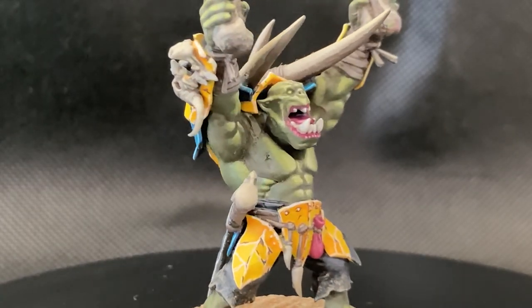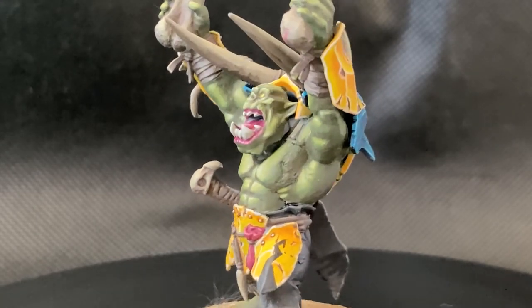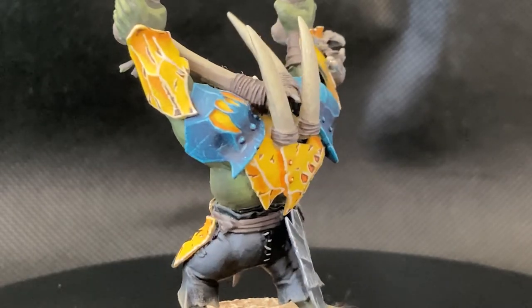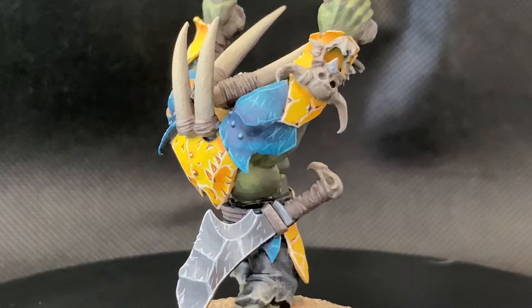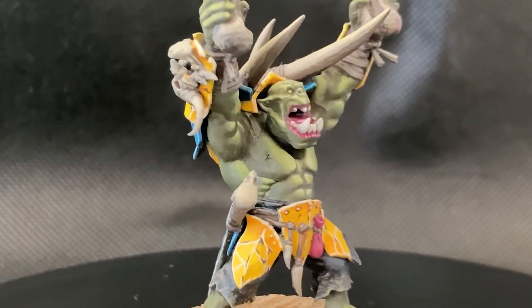In those comments, a lot of people were talking about the skin and how I did it, which was fantastic to hear. If you are interested in how I painted it, I have a video on my channel already documenting my process. You can find a link to this video in the description down below.